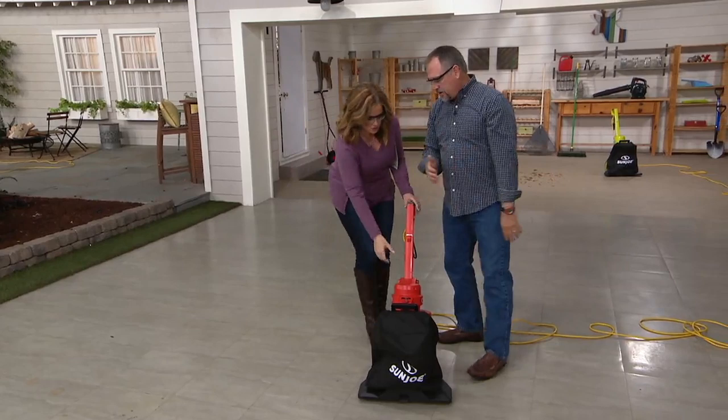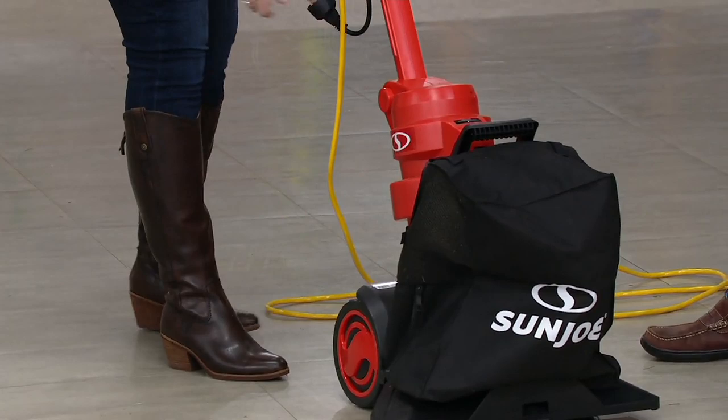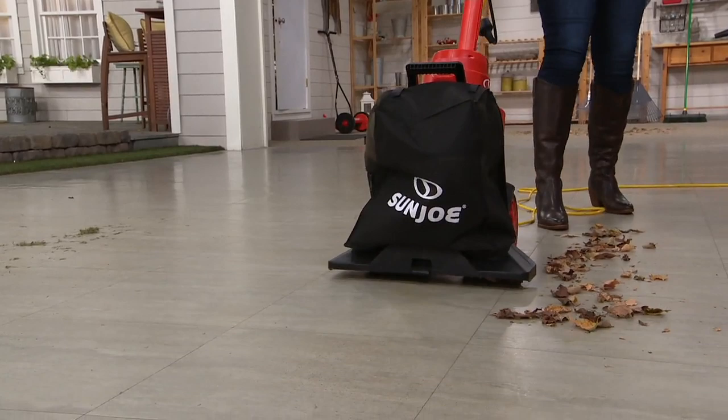It folds for easy storage — hit both of these little buttons, fold this down, and it goes under the workbench. If you want to tuck it on a shelf or underneath your workbench, you can. If you don't have a garage or shed, it stores in your coat closet. Take a look — how awesome is that?